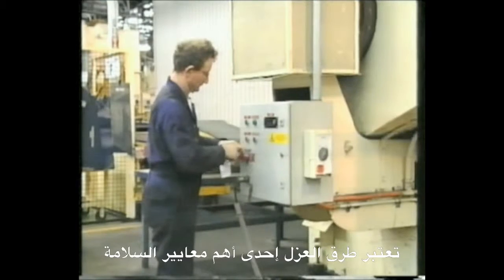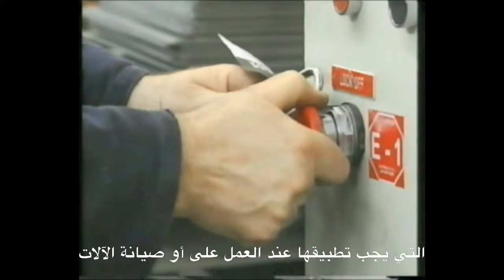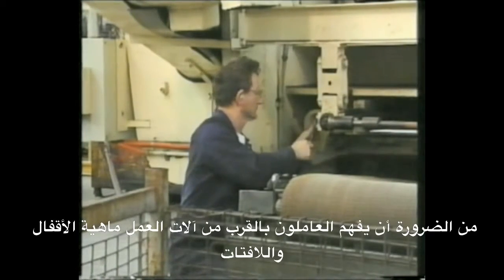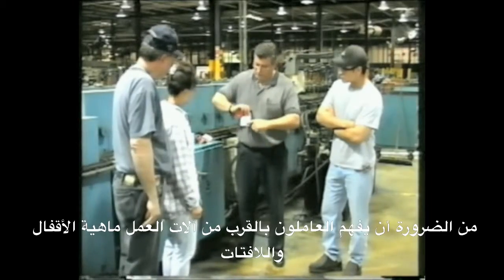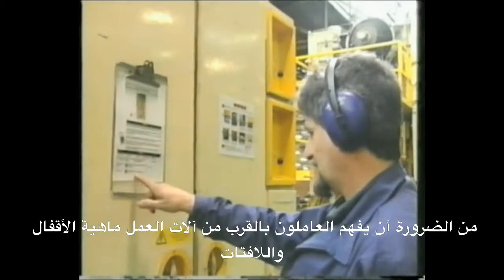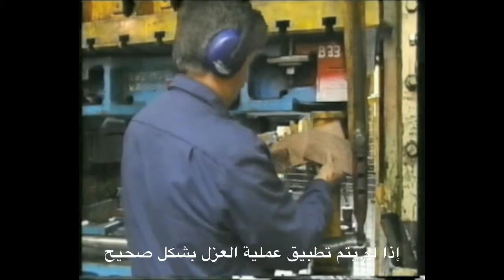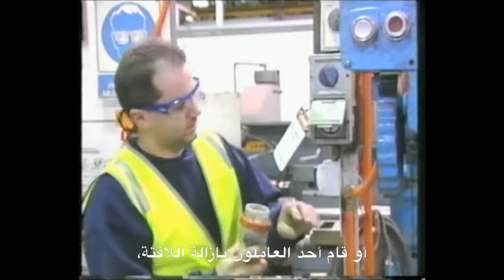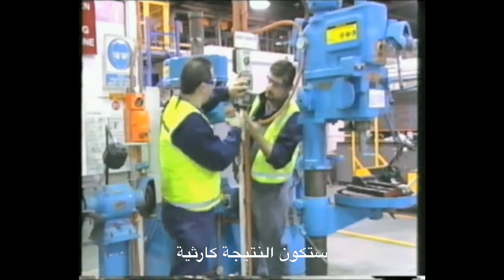Isolation procedures are one of the most important safety measures to implement when servicing or maintaining equipment. It is critical that personnel working around operational equipment understand lockout and tagout and follow the procedures rigorously. If an isolation is not performed correctly and securely, or if unauthorized personnel remove the tagout, the results can be life-threatening.